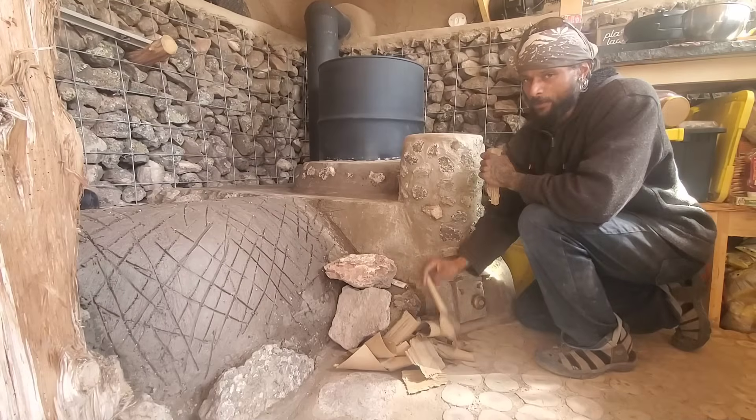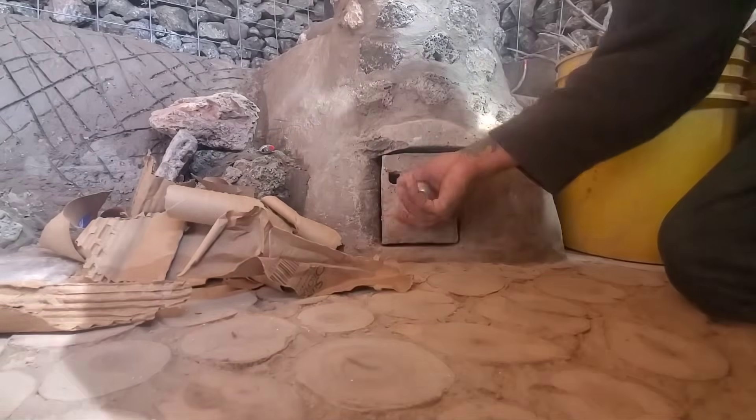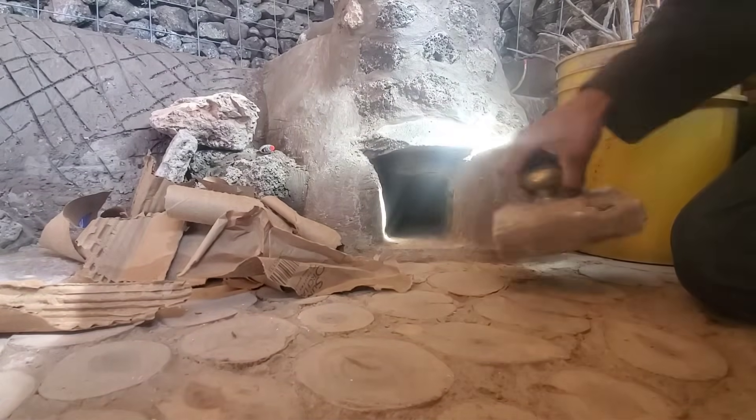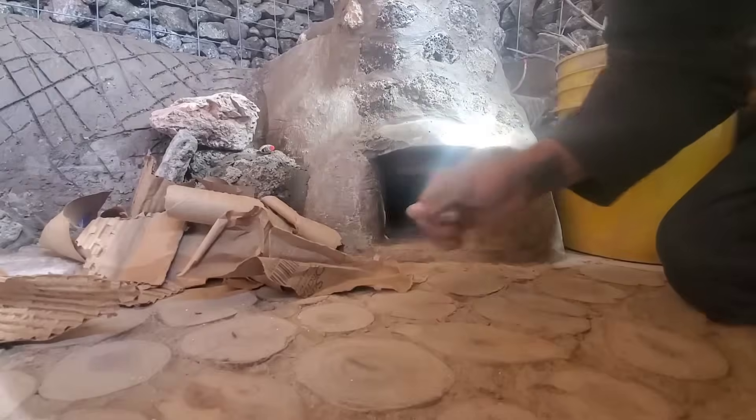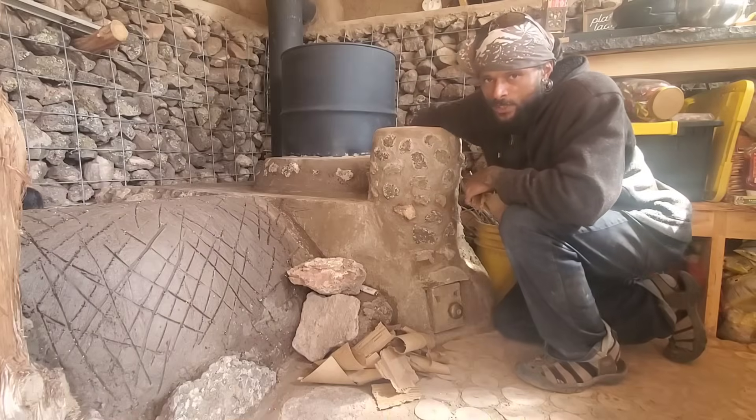We've gathered our sticks and ripped up some cardboard. I'll show you how we get our rocket stove started and why we have this little door — it's not only for ash catch, but also for making it easier to start the fire so we don't have to reach our arm all the way up inside to shove a flaming ball of cardboard in.